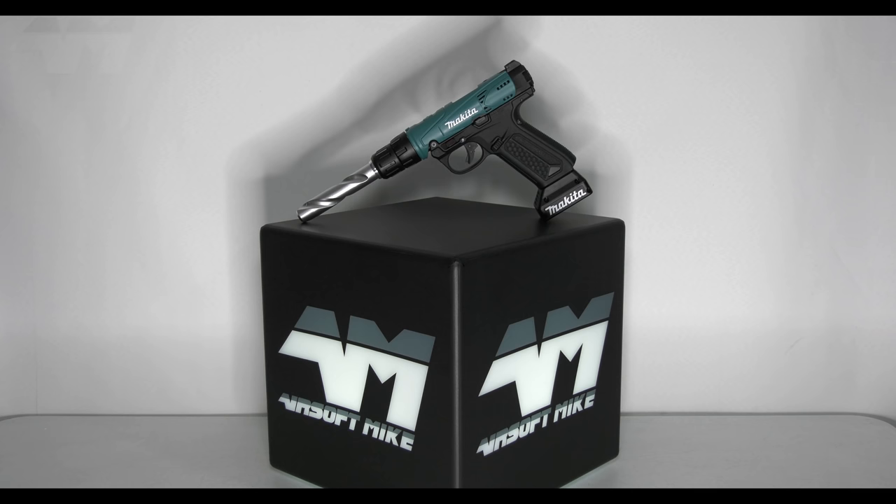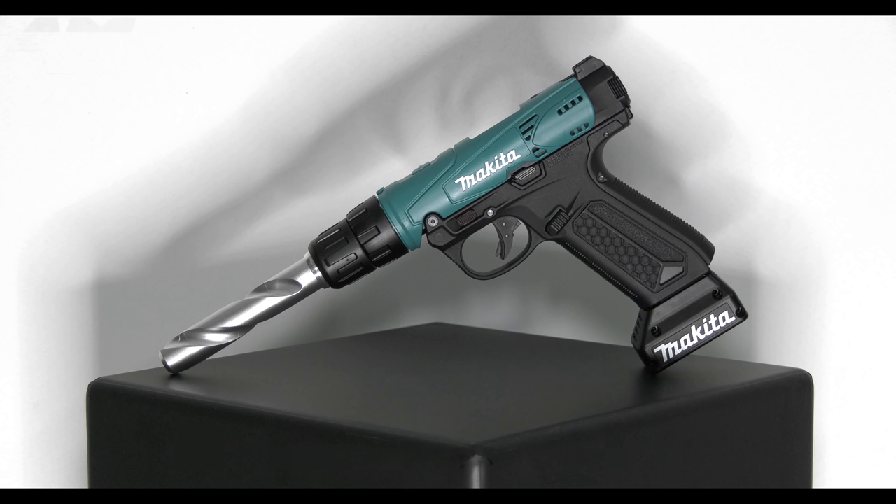Oh my gosh, would you look at the barrel on that? GORGEOUS! I converted the AAP into this Makita-looking drill thing and oh my gosh, I'm going to try this bad boy out now that it's had a makeover in full auto.